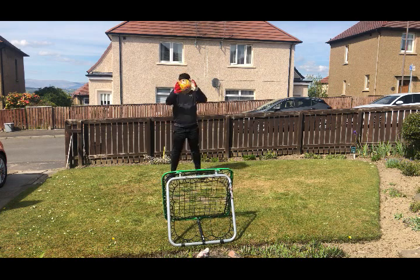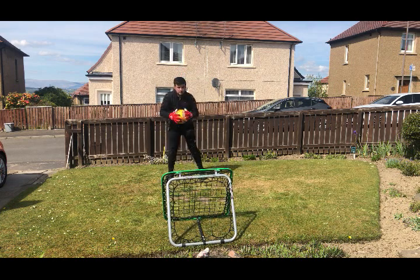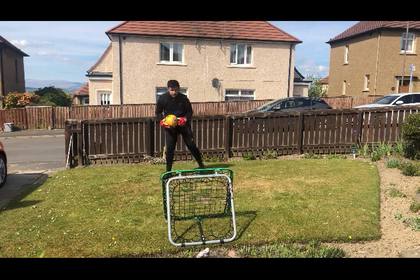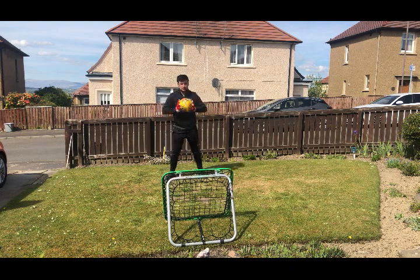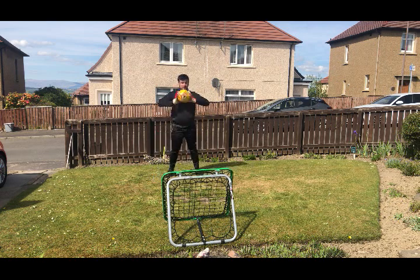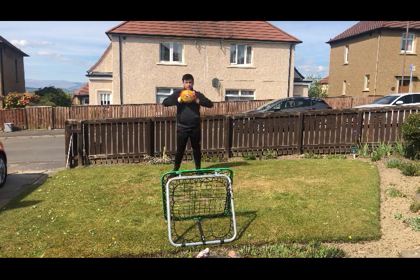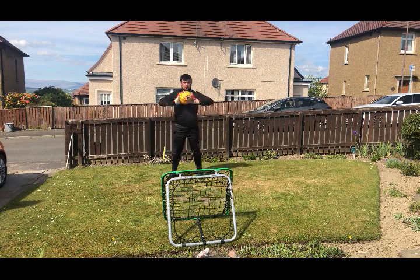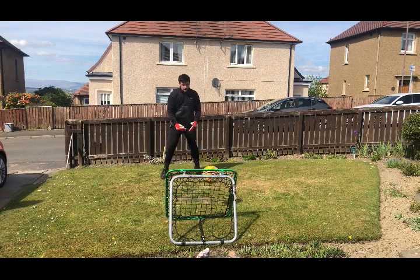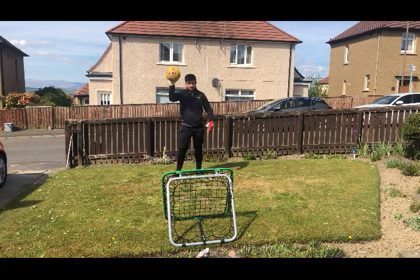Let's get straight into the first drill. As you can see, I'm doing some handling drills to warm my hands up so I can be prepared for the full session. I started off doing some underarm throws — I've done 10 of these and that allowed me to focus on catching the ball at head height. I was really trying to focus on making sure I got both palms behind the ball using the W technique, allowing me to catch the ball in the most comfortable way.